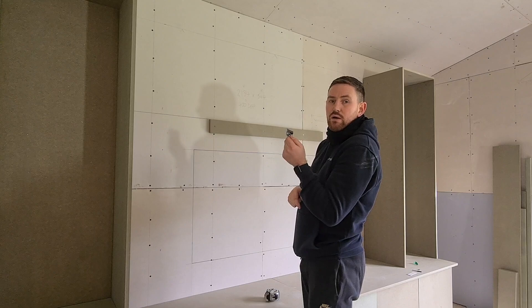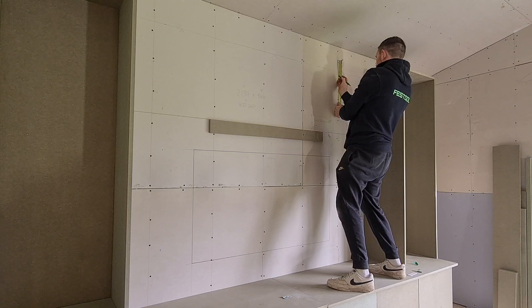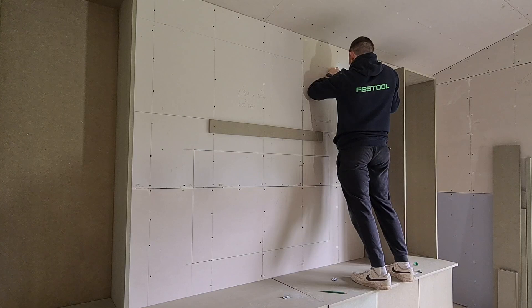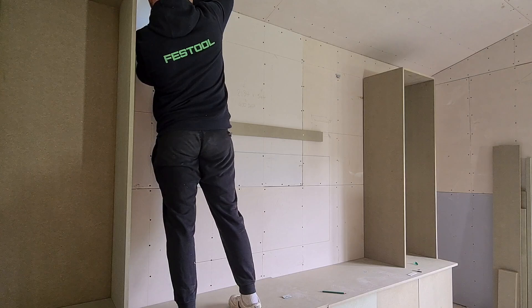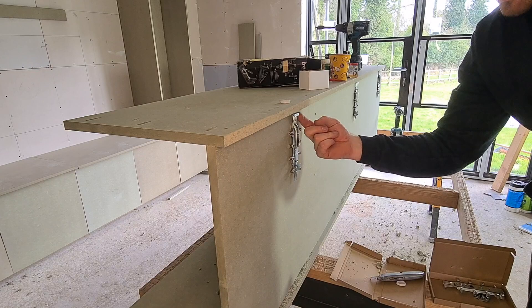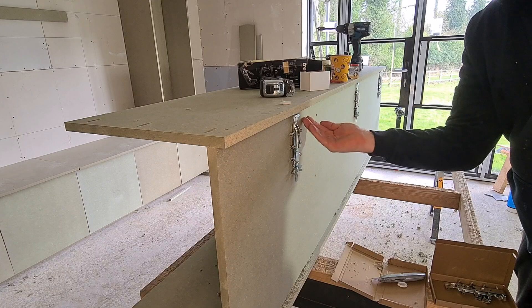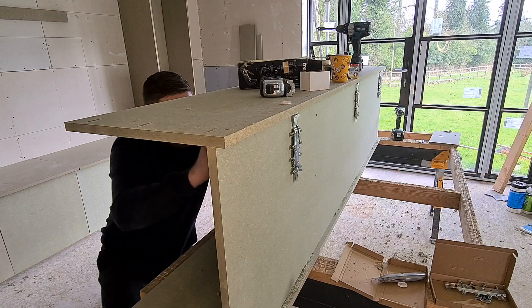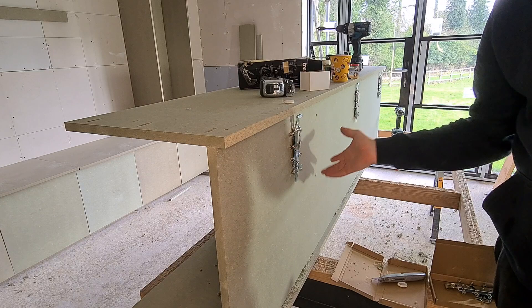We're only putting two up for now just because this is for temporary measures. So we've now got our two brackets up on the wall, ready for the hooks to go straight on to. A little tip at this point is to extend these hooks out as far as they can go — it makes it a lot easier to hook it on. If it's too far back and you can't locate the hook, you've got big troubles because obviously you're holding a big heavy item in the air. So we'll just grab a screwdriver and extend them out, and both hooks are loose now, ready to be lifted up onto the wall.